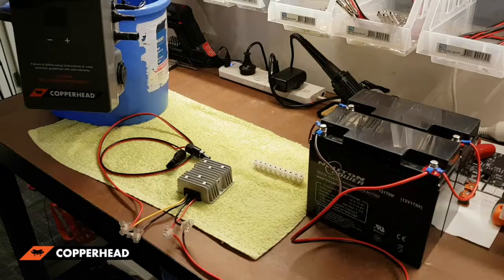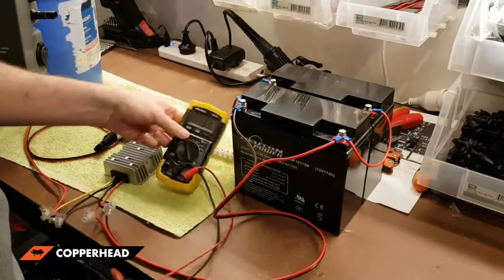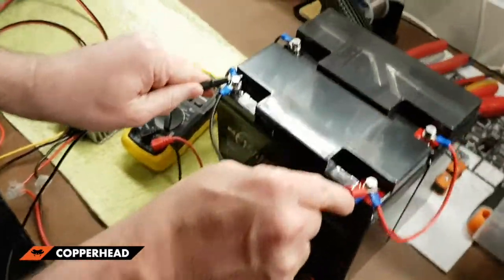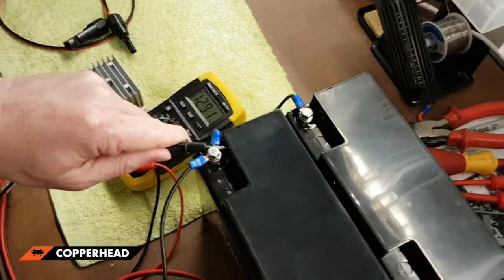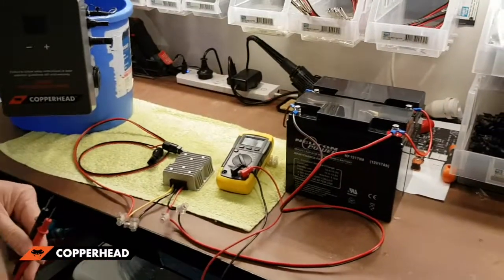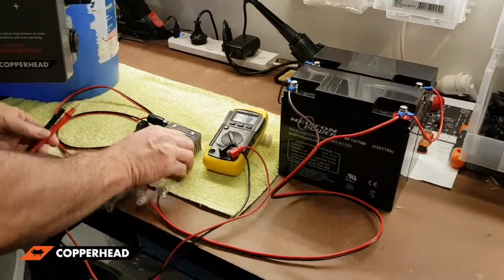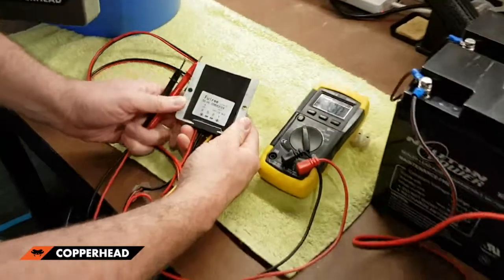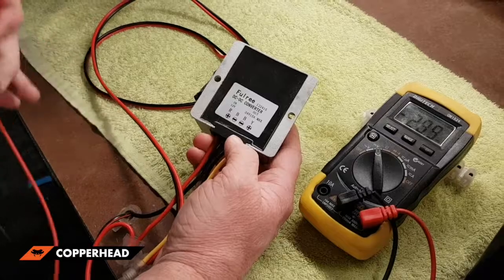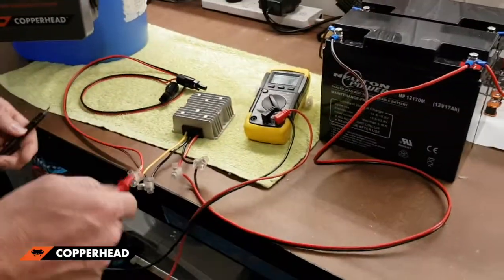What we've got here is a car battery — just over 12 volts, nearly 13 volts, which is about standard for a car battery. 12 volts comes into the step-up converter, and as you can see on the back here, 12 volts goes in and 24 volts goes out to your heater. That's how you get your 24 volts.